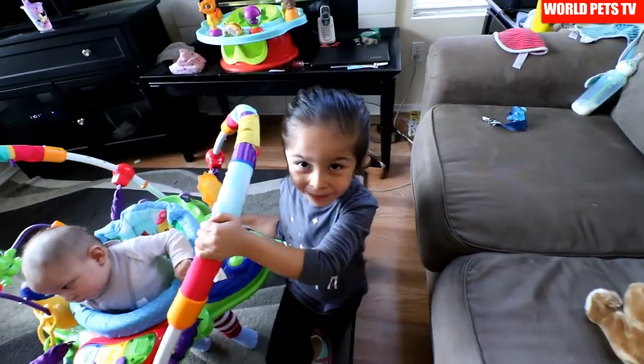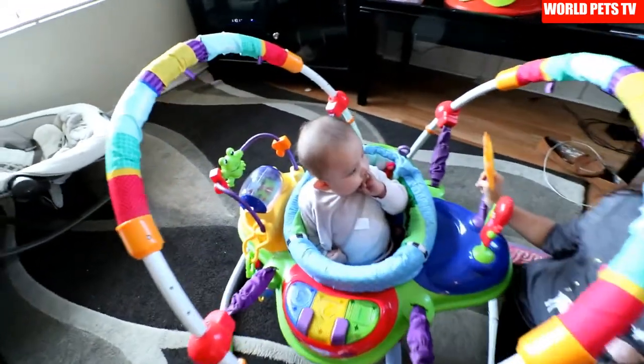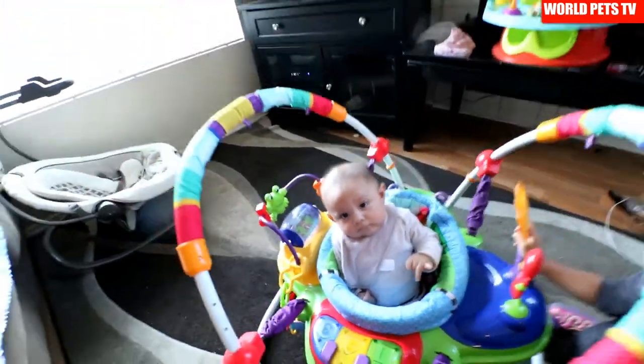Hey, what's going on everybody, welcome back, hope you guys are having a great week. I'm still working on the 125-gallon right behind me — it's already inside the house. If you're new to my channel, my name is Leo, this is my daughter Madeline — say hello — and this is my son Adrian. They're just hanging out today.